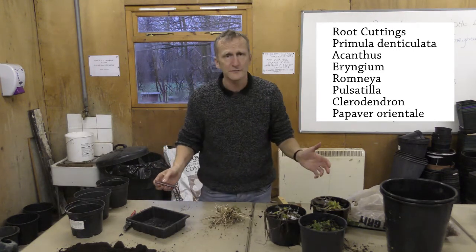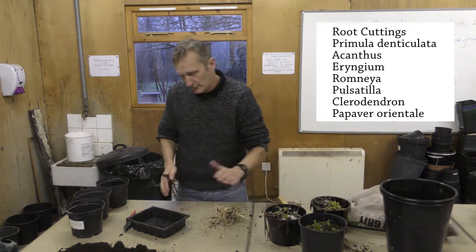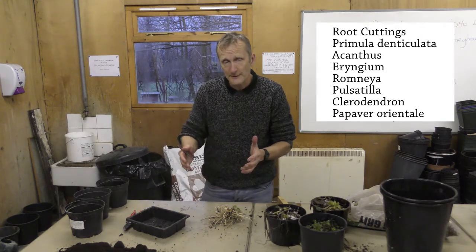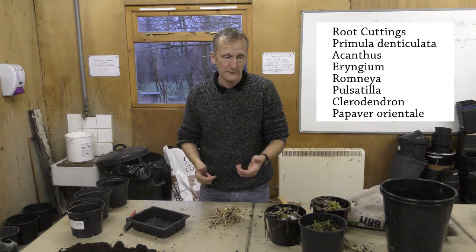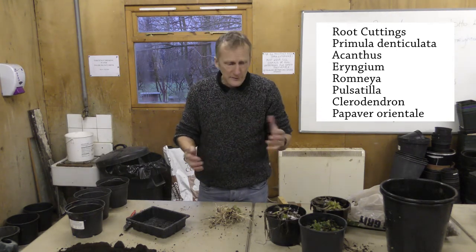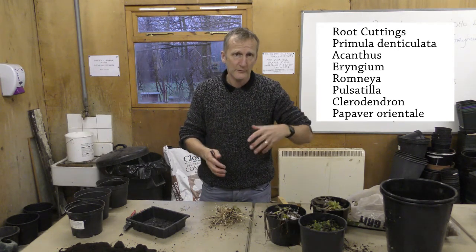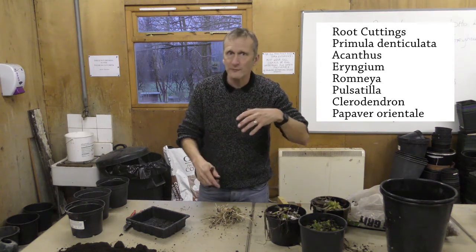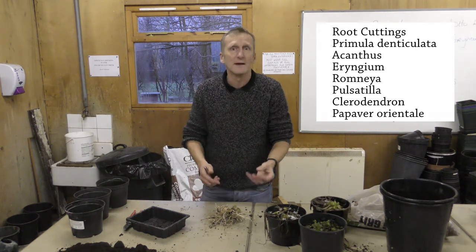There are a couple of ways of doing root cuttings: you can either lay them flat in the compost and they'll kind of find their own way up, or you can put them the correct way up — obviously the top of the root at the top and the bottom of the root downwards. Some people believe that is a better way because the polarity of the cutting is maintained, so it knows to grow down with gravity — the geotropic response downwards — and to grow up.